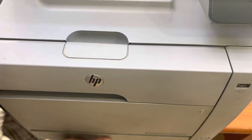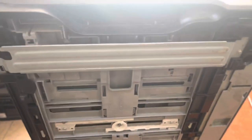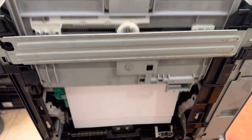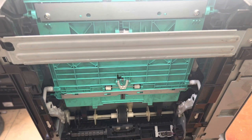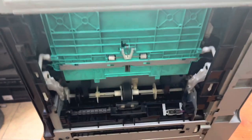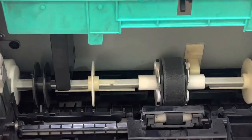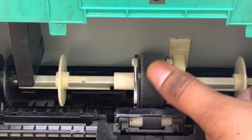I will not replace it — I will fix the old one. So lift your printer into that position and remove the tray. Now this is the pickup roller that is creating the problem. You can see the surface of this roller is heavily used.